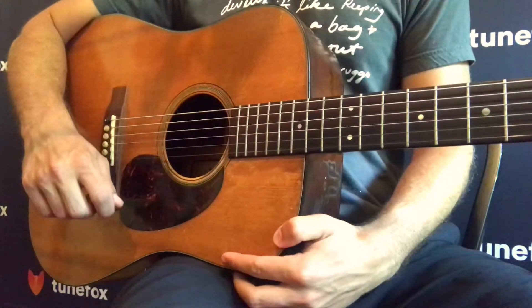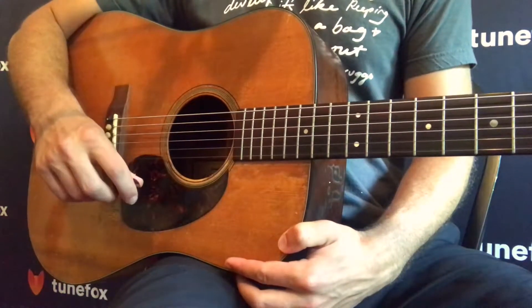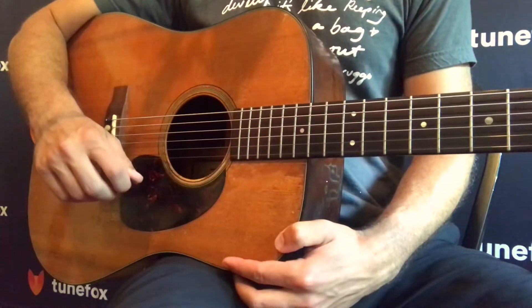Just as we did with strumming, we're going to take a look at our right hand and I'm going to show you some different exercises you can do to get your technique down.